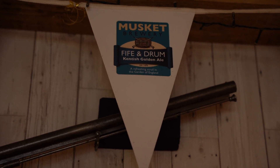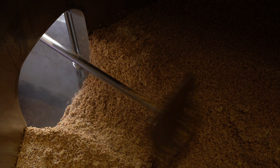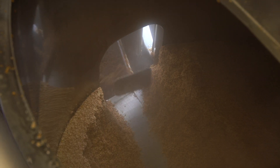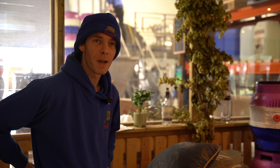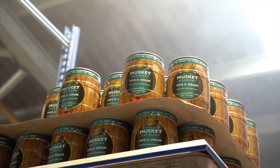Fife and Drum is one of our most popular beers and it's even won a few awards. It's got a very interesting flavour — a bit of honey in there, a little hint of marmalade, a little hint of spice. And it's a surefire entry point into Musket beers.